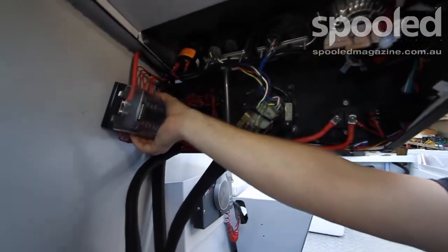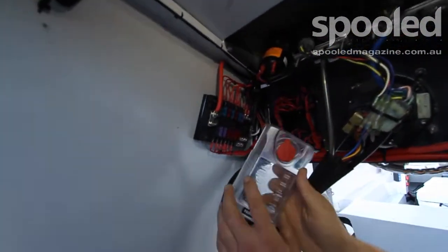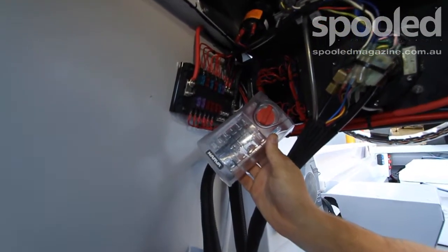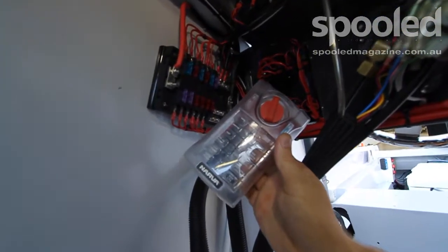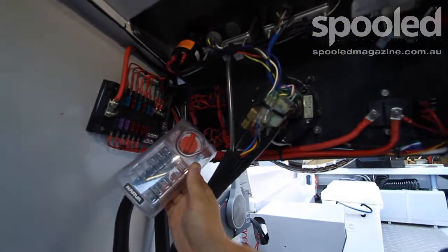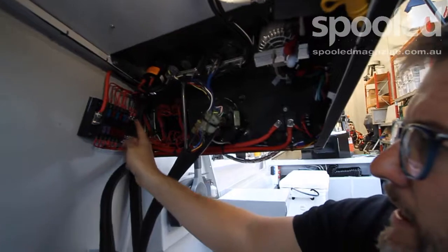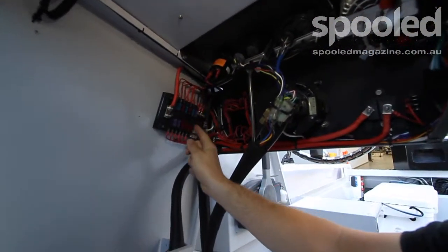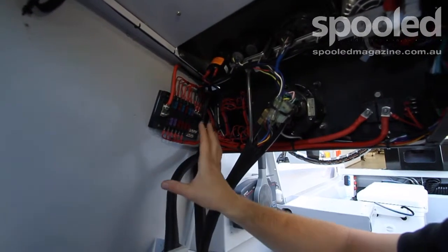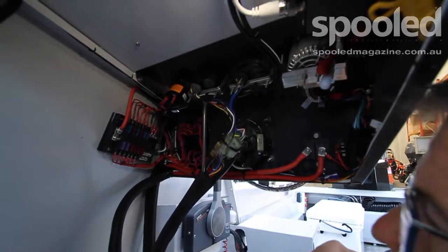We've got this nice integrated fuse panel system from Nava in here. They've given us labels on the front which all line up with the fuses, so you know exactly which system is being fused by what. When you're out on the water and something lets go, you can find the exact fuse really quickly, identify any problems, and get back on track. It's also got the negative bus bar integrated with the positive fuses at the same time — all done in the one spot. It's a really nice way to distribute electricity throughout the boat, and it's really well done from Nava.